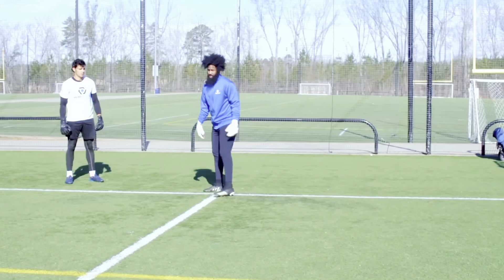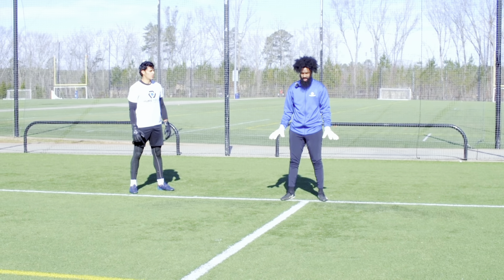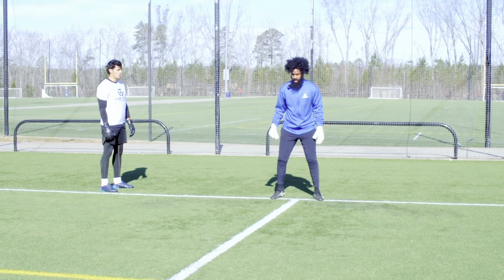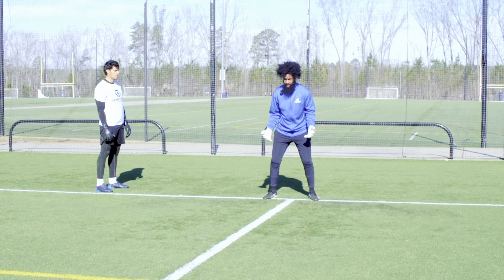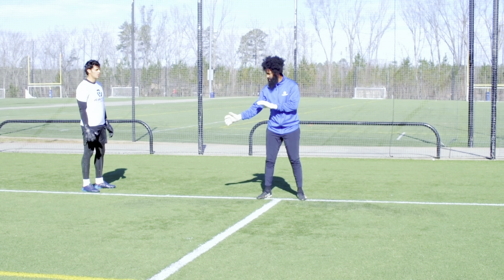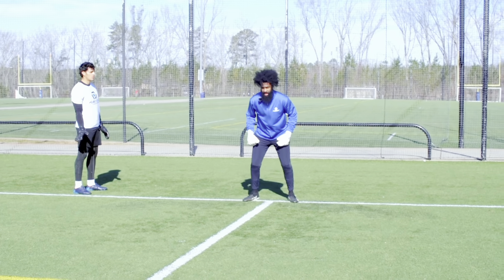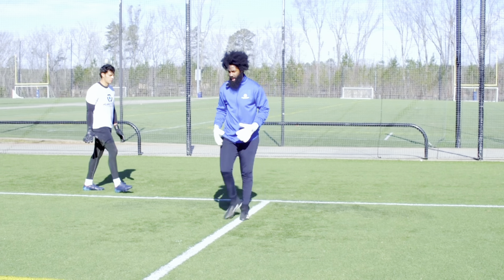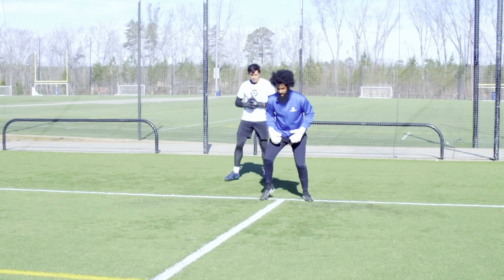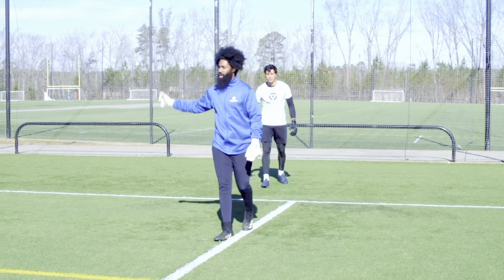Now we want to start to pick up the pace. We're going to stay outside the goal for now, but I want to pick up the pace and work on stretching a little bit. You're going to be set and I'm going to push you a little bit further. How do we push both hands across? If we have to parry, can we parry? Focusing on that step and that push — what does that step look like, what does that push look like, and what does the decision look like? Am I going to hold or am I going to push the ball out wide?